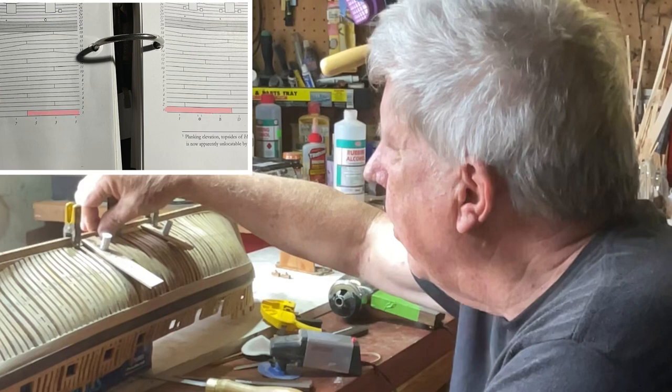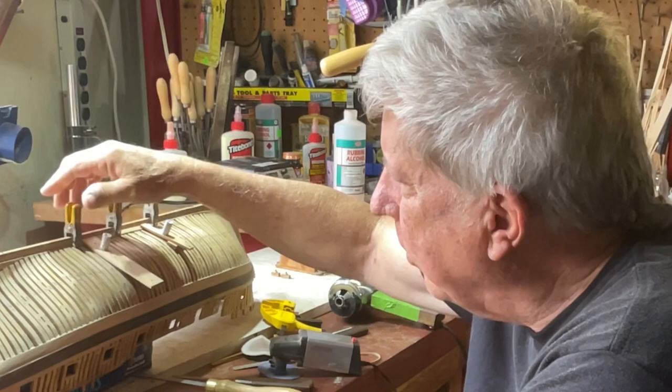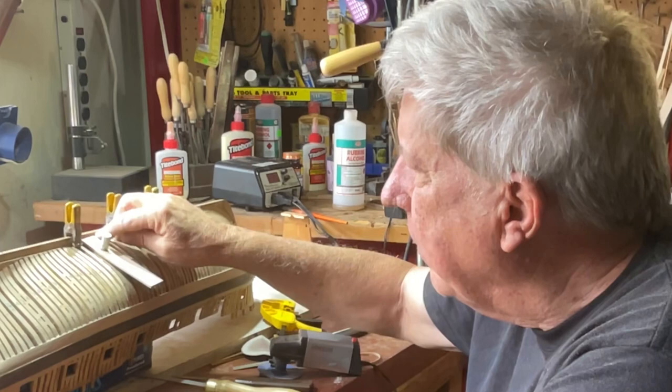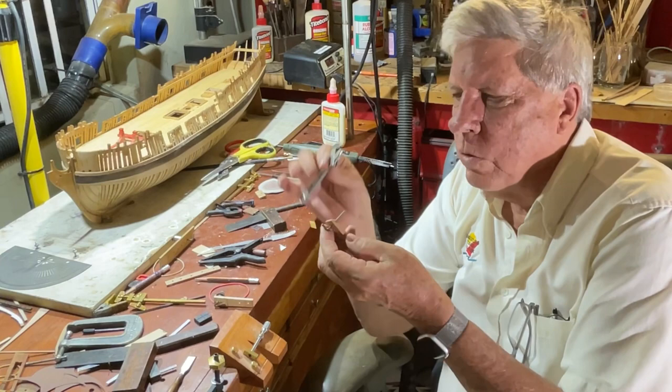In laying it out, how you clamp it on the model is important. I'm using these small clamps at this point in time — they are perfect for doing this job. The only issue is they tend to lift, so we have two of these clamps pushing it down to make sure that the strake is flat onto the frames.